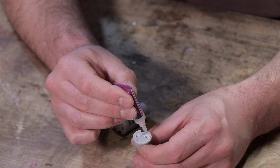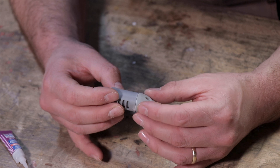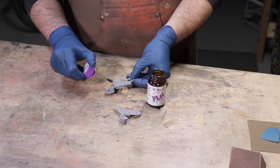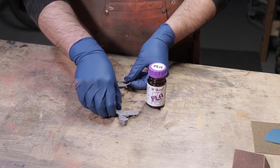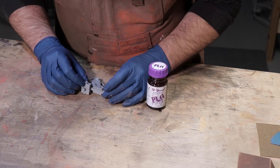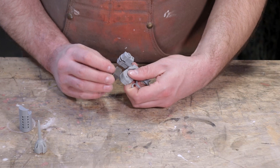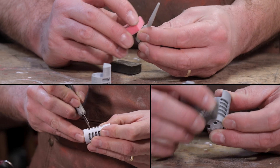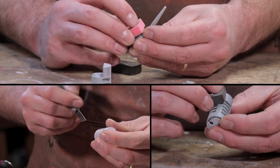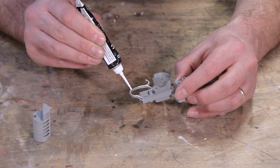Another reason behind doing it this way was it's going to cut down the post-processing time. The resin parts are going to need next to no sanding. With FDM printing, there's sanding — there's a little bit of post-processing that needs to be done. A little bit of contour putty.